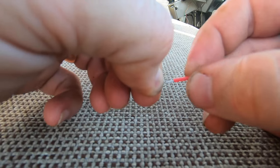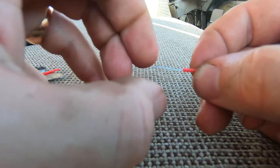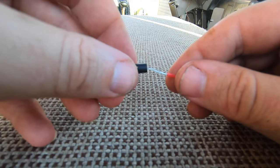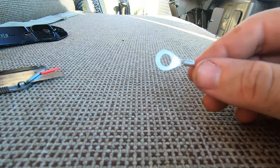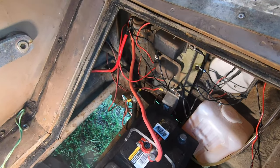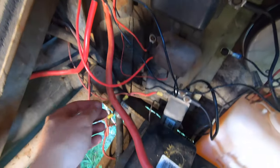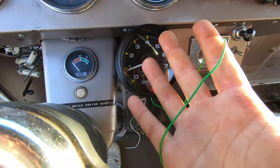The next wire I'm going to hook up is the live wire. It's a bit of a mess down here, but we've got the red wire sorted for the live — it's connected to this little ring terminal here.